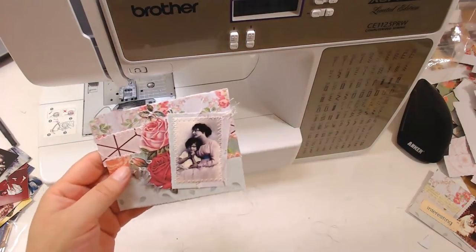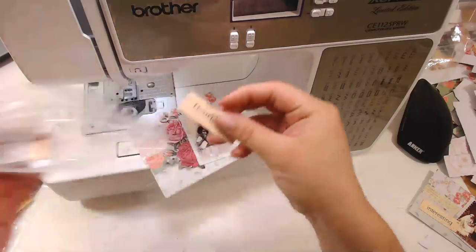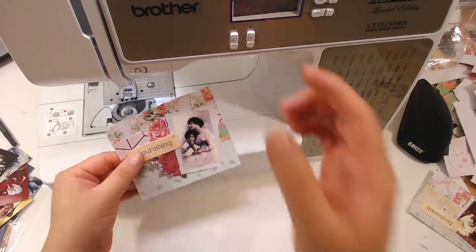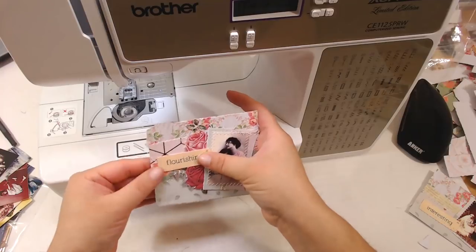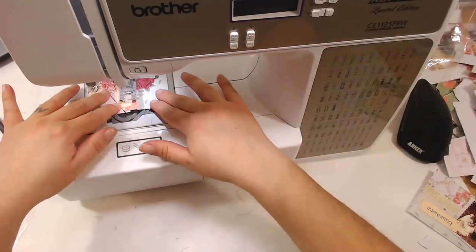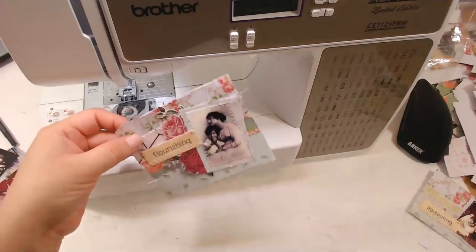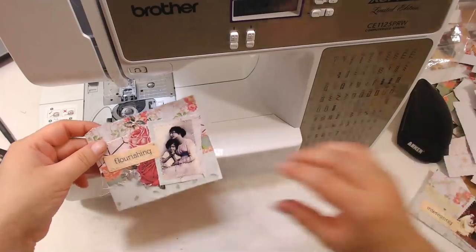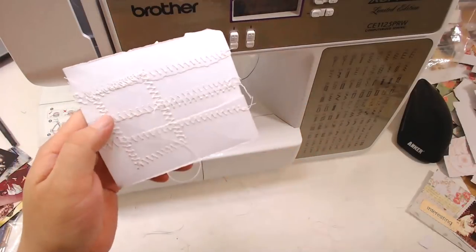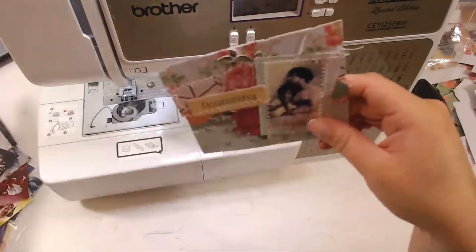Here is that little collage we made — now it's adhered to the background. I'll go back in with glue, but now I'm going to grab one of my little word embellishments. This one says 'flourishing' — that's pretty cute. Let's add it right there. I'm going to make this into a pocket, so I'll just glue around the edges. Isn't that beautiful?